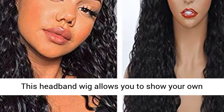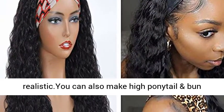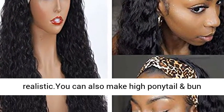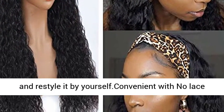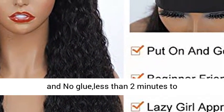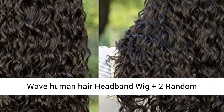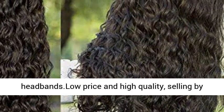This headband wig allows you to show your own natural hairline — looks very natural and realistic. You can also make a high ponytail and bun, and restyle it by yourself. Convenient with no lace and no glue, less than 2 minutes to install — beginner friendly and ready to go. 1 Waterwave Human Hair Headband Wig plus 2 random headbands.